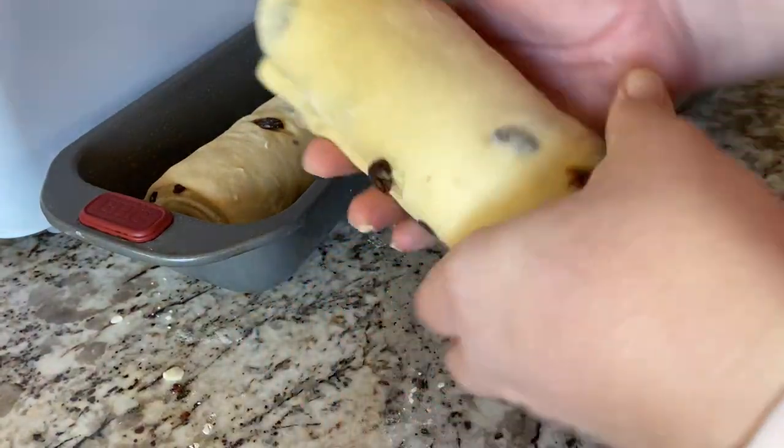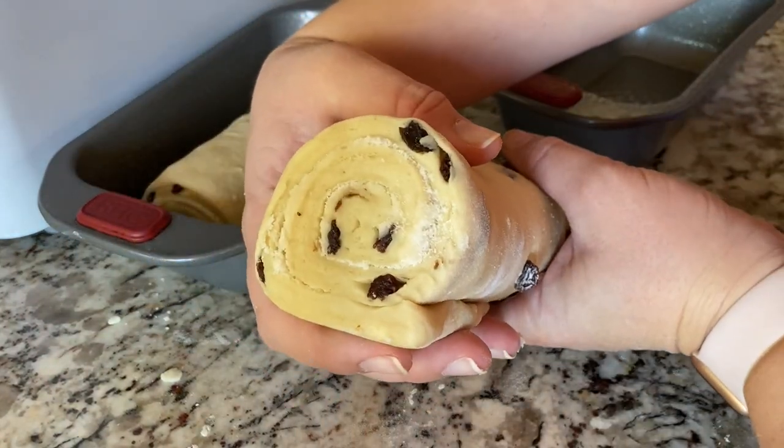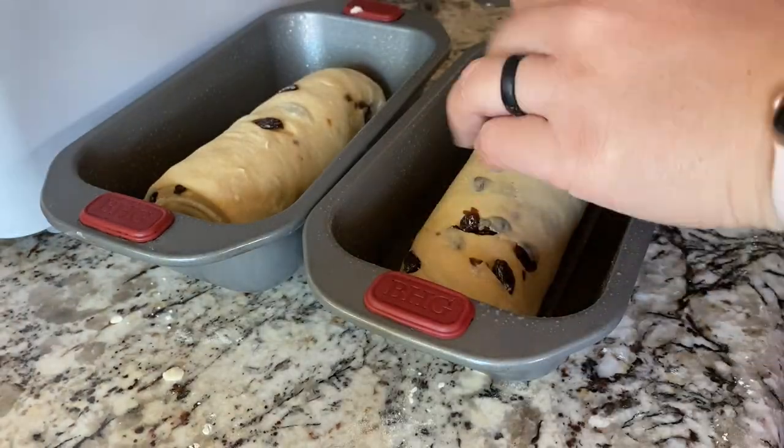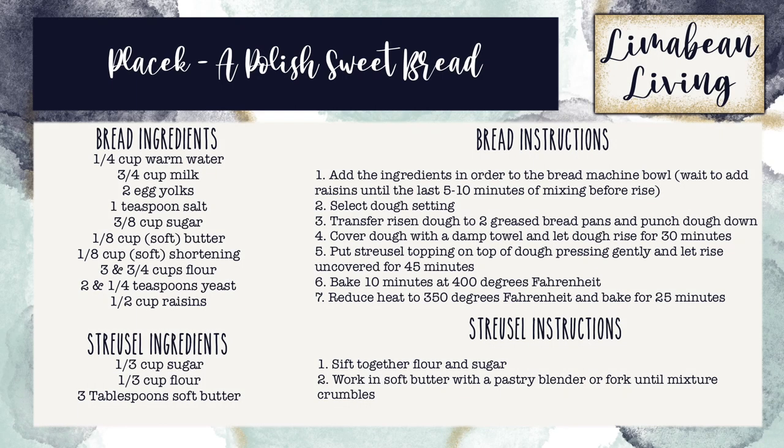So on a separate day, I made the recipe again and assembled the dough differently. I will share my thoughts on this method at the end of the video, but first, make sure to screenshot the recipe here if you want to try this for yourself.